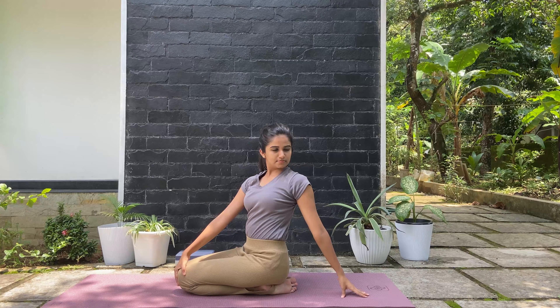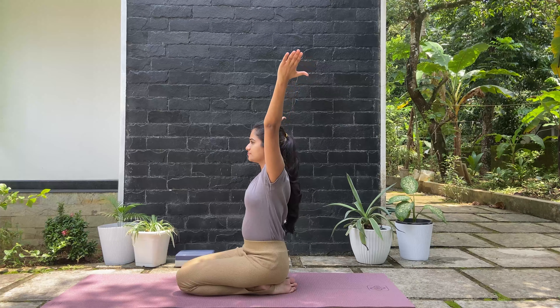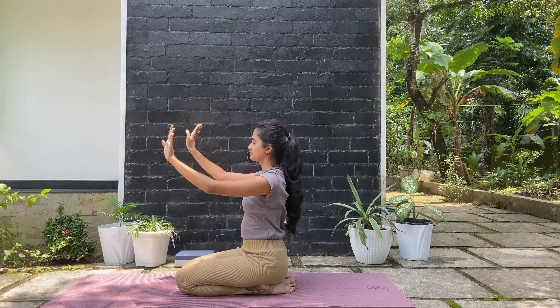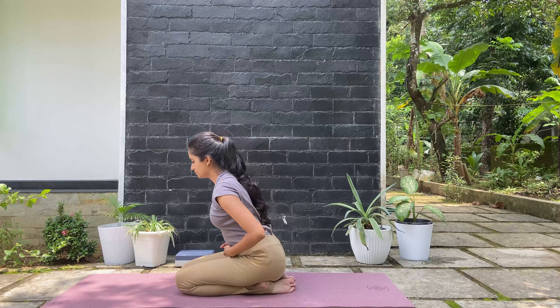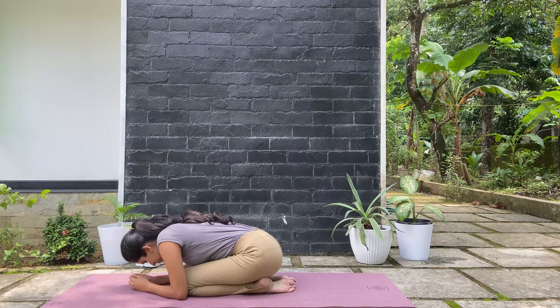And do the other side — your right hand over to your left knee, left arm behind you. Look over to your left side. Exhale, slowly come back to center. Now make your way over into your child pose, bringing your hands onto the mat and forehead on top of the mat.